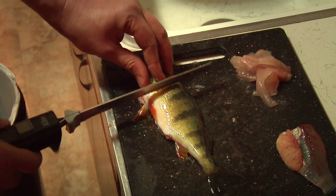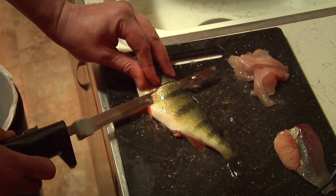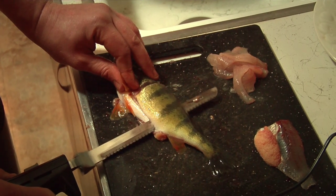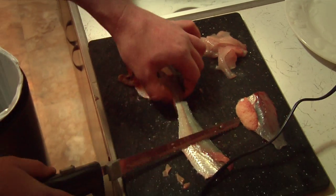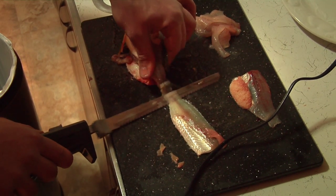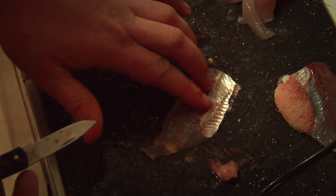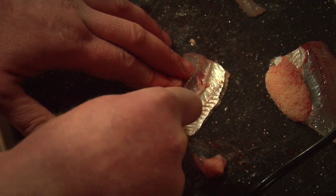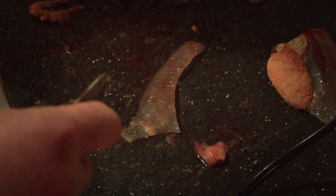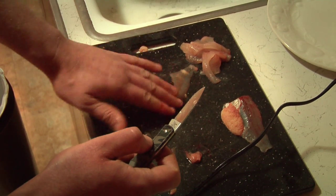We're going to flip her over and do the other side. Same deal, just behind the tip end. Angle the knife, let the knife do the work — no pressure. Now we have some bones right here, this little stomach area. We're just going to cut those right out. Feel the bones and cut around them. Just like that — that is all the bones. We're left with a nice boneless fillet.